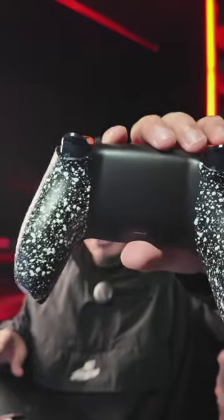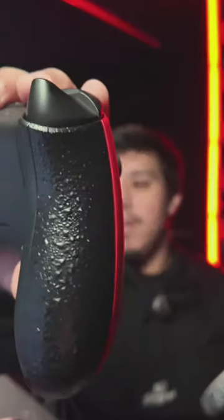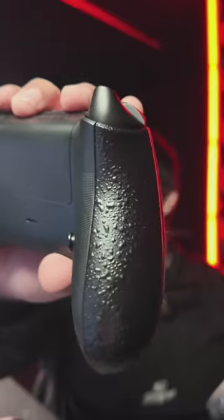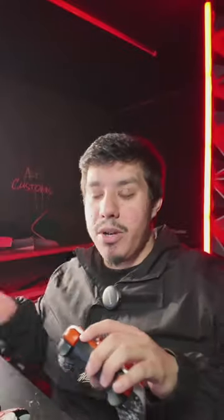Can you show a controller with cinch grip? Absolutely — here is the cinch grip in white, and we're also looking at the cinch grip in black as well, kind of low profile. We're talking about brand new controllers, 24 hours shipped directly to you guys.